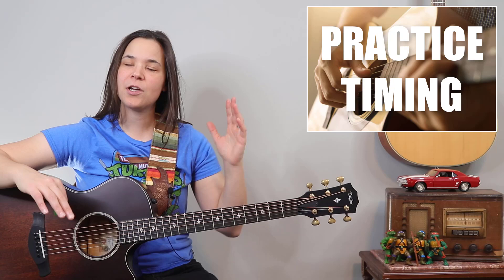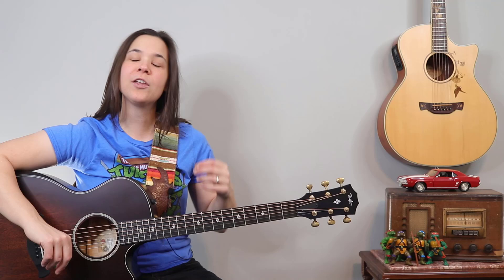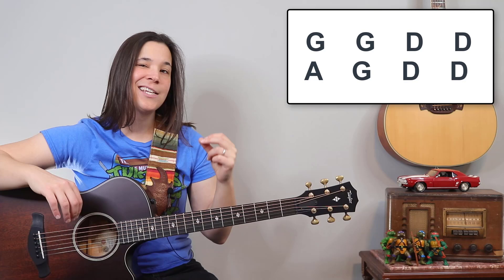Now let's talk about the chorus section. The great thing about this chorus is we don't have any split measures — everything is going to be played for a full measure. But the chord progression does switch up a bit with a little more movement. We have a double G, a double D, and a G and D-D. That is the full progression for the entire chorus section.